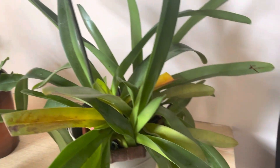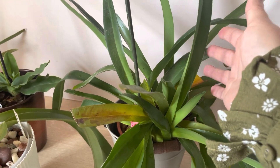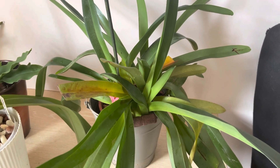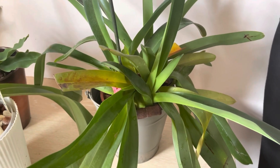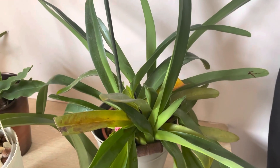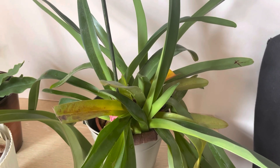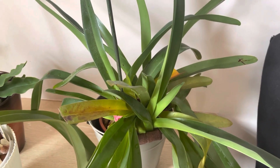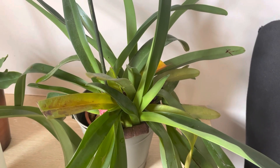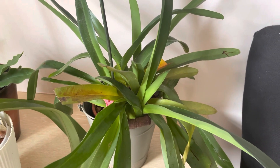Here on my table I have my Paphiopedilum Benarae, which is a primary hybrid of Paphiopedilum labiosum and philippinense. It's a multi-flora Paph, and I really like multi-flora types. Multi-flora means when they produce a spike, they have around four, six, or even eight blooms at the same time — it's really showy and beautiful. I can insert a bloom picture from previous years so you can see it.